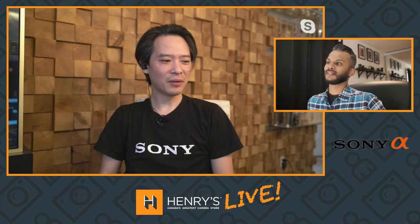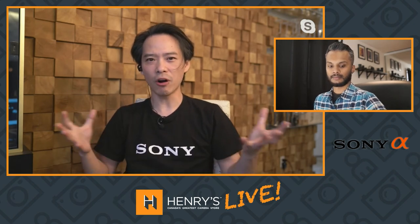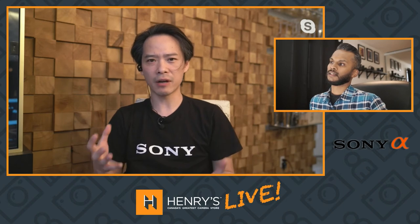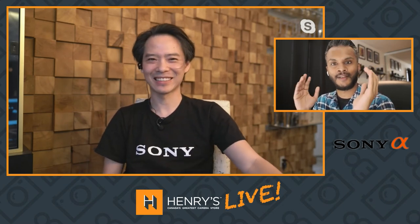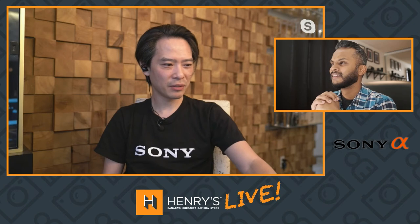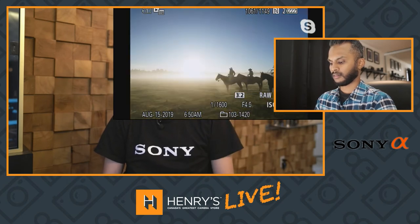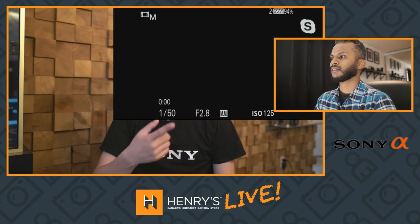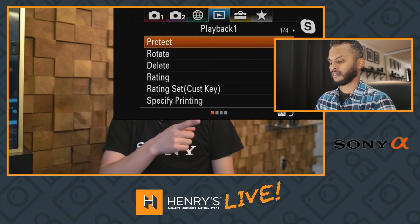Obscure tip number three is along the lines of how do you manage all those pictures, especially if you're an action photographer and you use burst mode quite often. Have you ever heard of a setting called Display as a Group? No — what is that for? Okay, so I'm going to play this pre-recorded menu item. Normally if you're pushing left to right it just displays picture after picture, and I had over 10,000 images on that memory card.